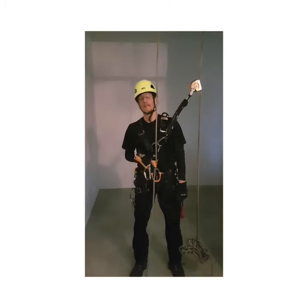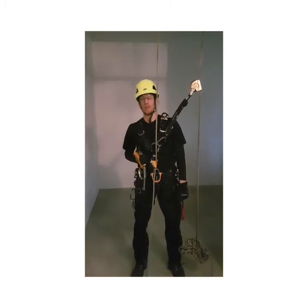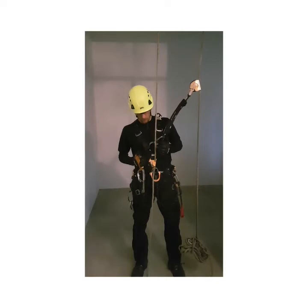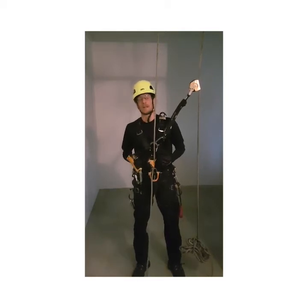Hello, my name is Pasi Nissilä. Let's start with chest ascender self-opening risk. When a chest ascender is riding up on a rope and at the same time something hits the safety cam, the chest ascender can open accidentally.